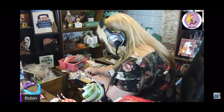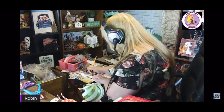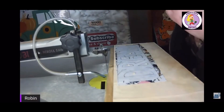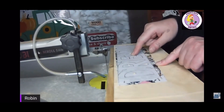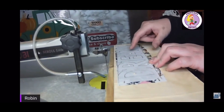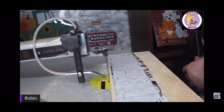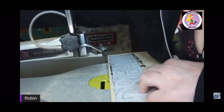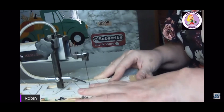It was pretty easy to do because I already had the template. Then using my scroll saw I scrolled out the word. I did have to do some pilot holes for the inside letters, but once I did that it was very easy to do, and I'm just scrolling out the letters right now.